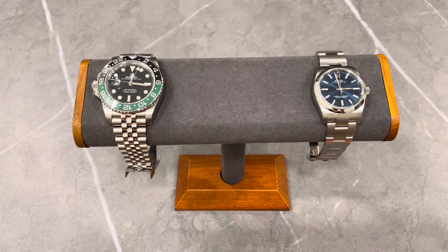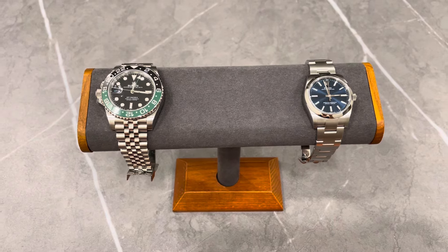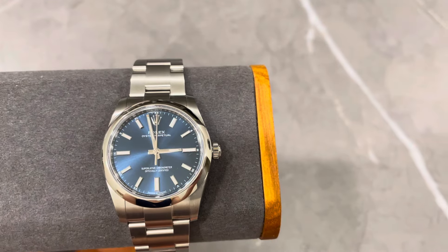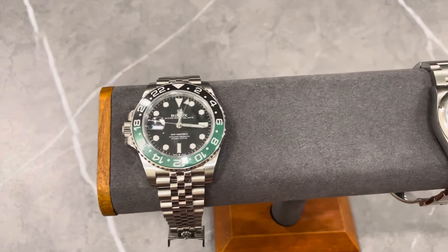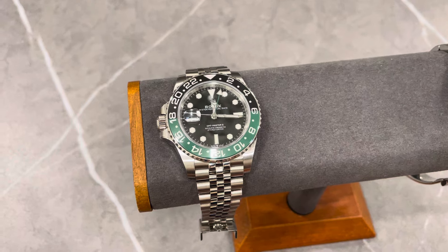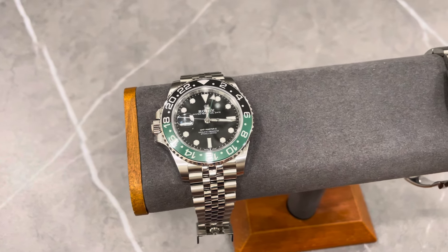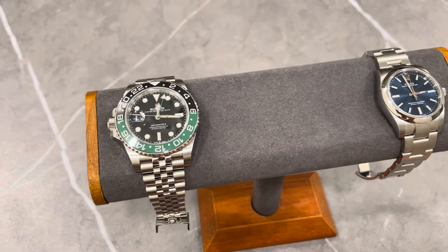Hi guys, welcome back to my YouTube video. As requested by some of you, today we're looking at the difference between the GMT Master 2 and the Rolex Oyster Perpetual in 34 millimeters in terms of how they look on my wrist. It's going to be a quick video. I've measured my wrist and it's about 6.25 to 6.5 inches, so now let's get right into it.